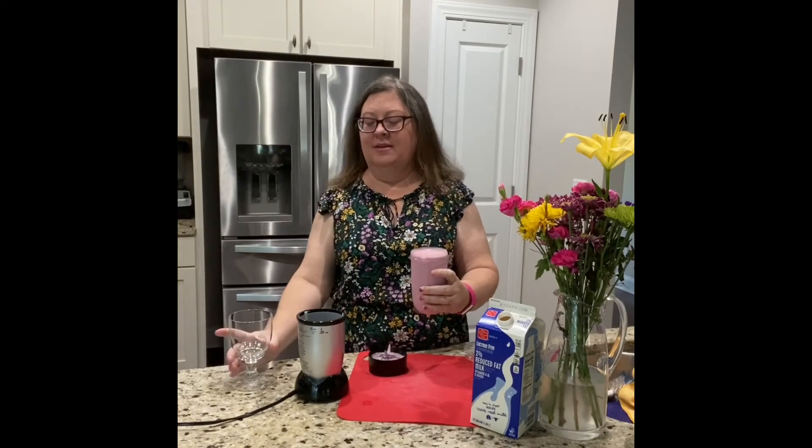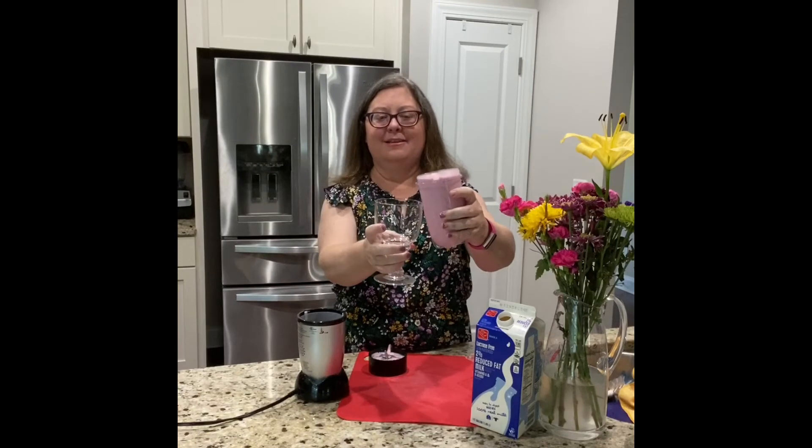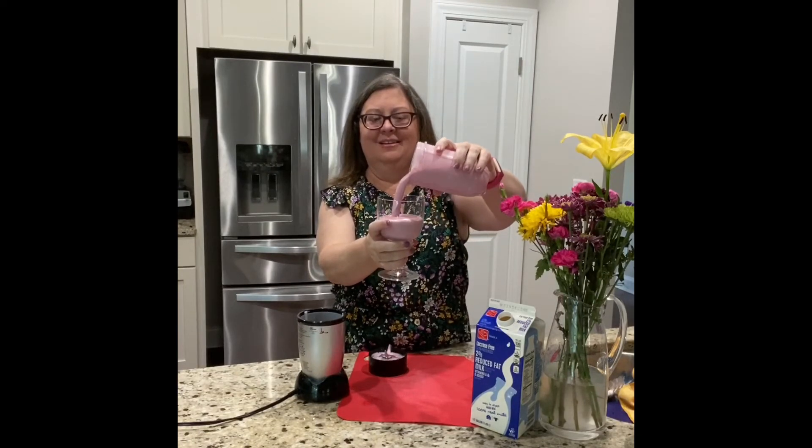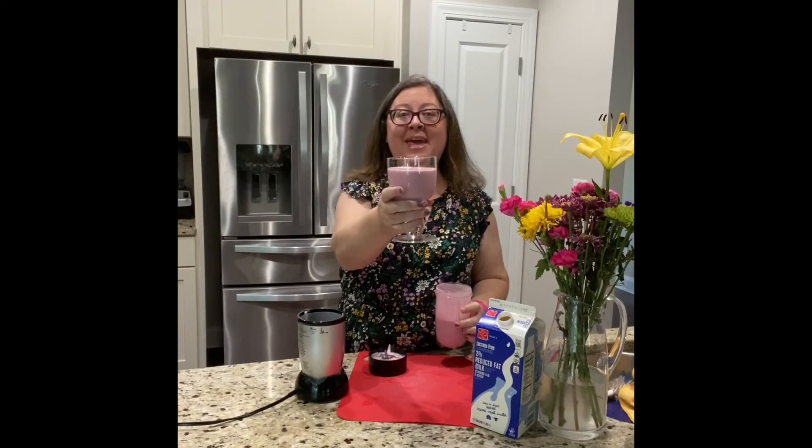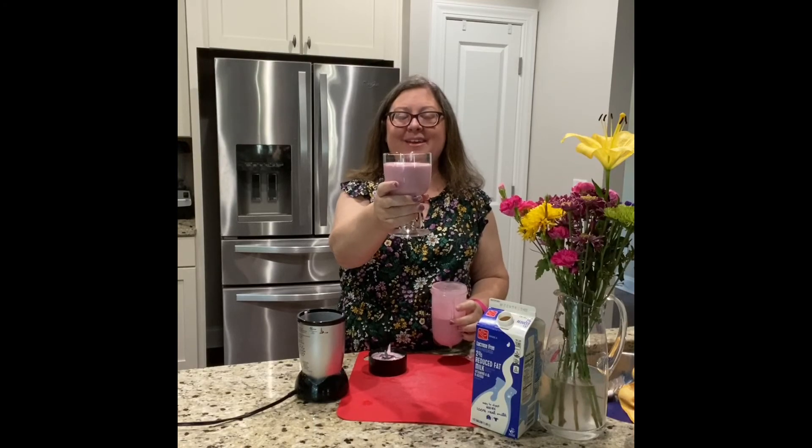Let's pour it into our special glass to find out. Here we go, friends. When you add strawberries to milk, you get pink strawberry milk.